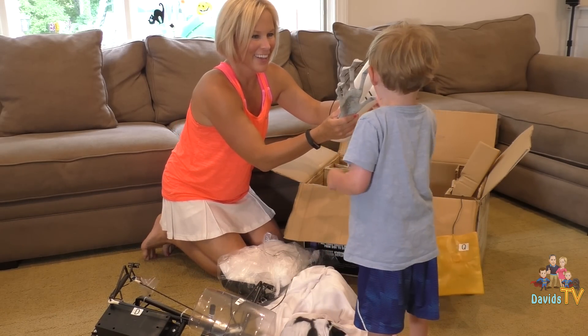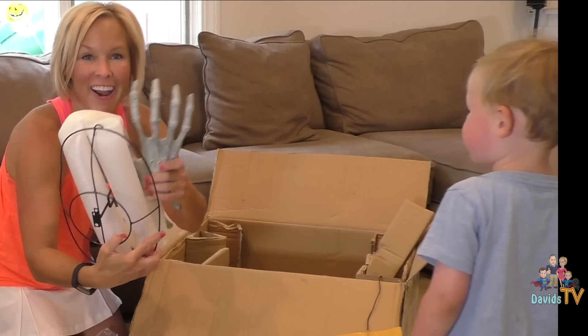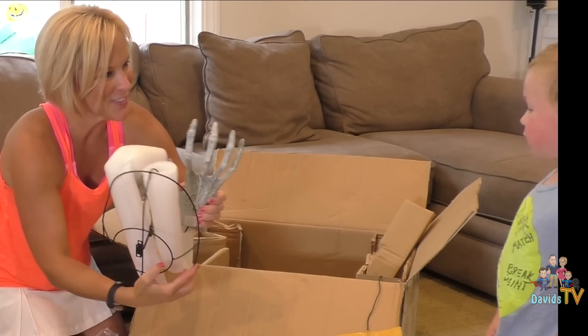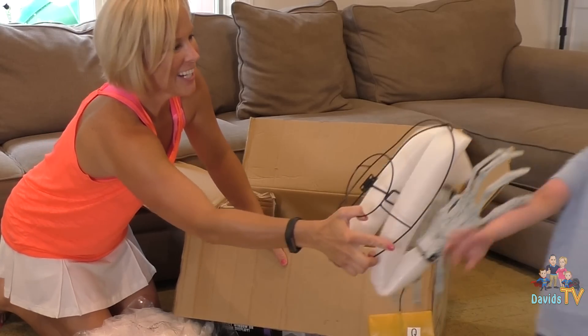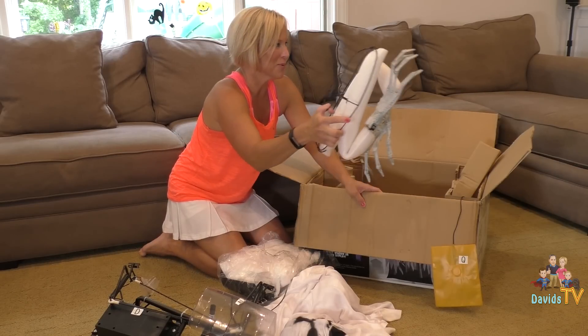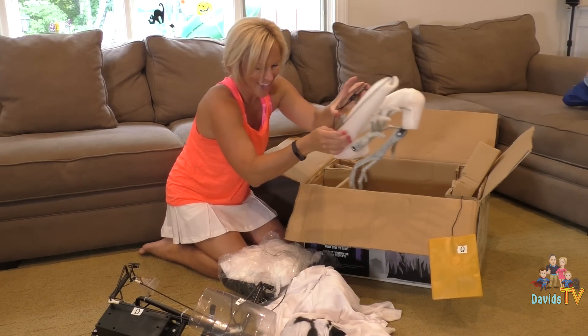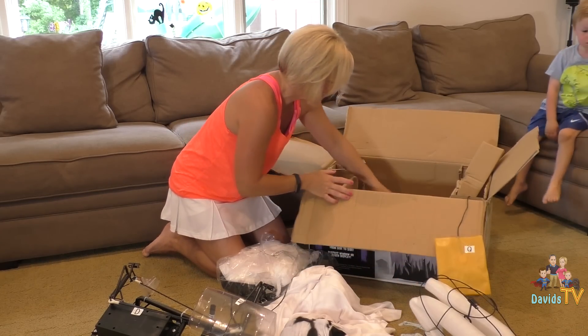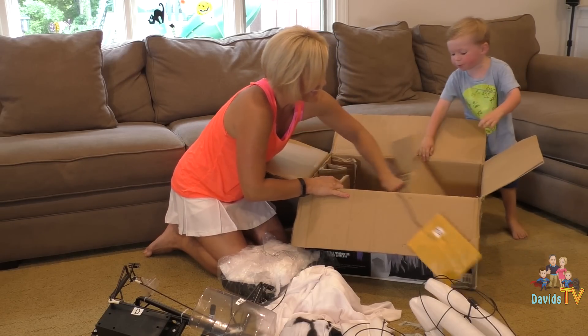Oh, look at this hand. These are funky hands, right? Yeah. Can I scratch your back? Yeah. Scratchy, scratchy. I'm going to get you. These are the best looking hands I've seen in a long time. Okay. There's that. Bubble wrap! Can you get bubble wrap, please? Yeah.